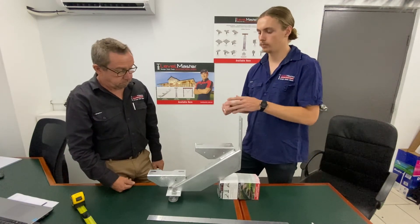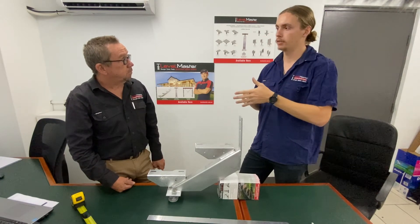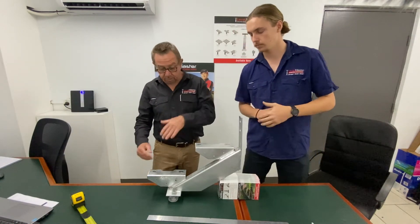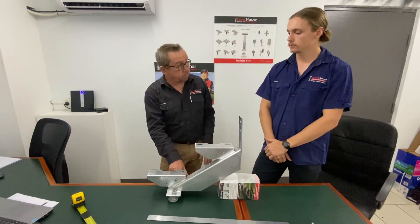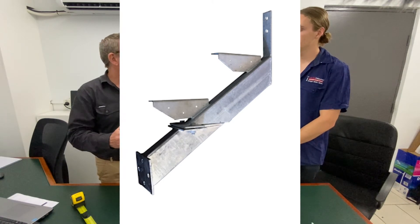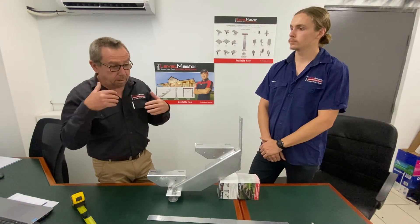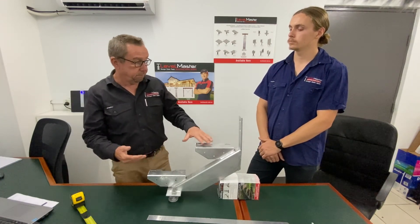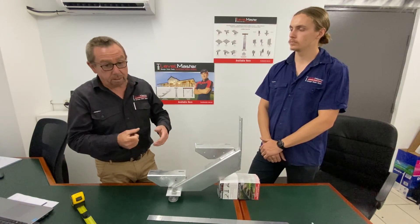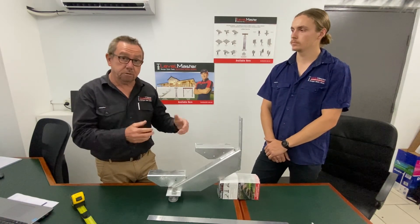If you're up to a 17-step that requires a landing, we do have an adapter plate available to bolt to the back of the landing. For any other information you require in terms of rise and goings, have a look at our website or our catalogue, which has a great host of information for calculating the correct height and stringer choice for you.